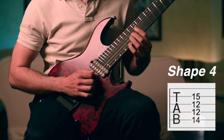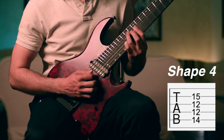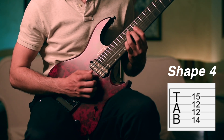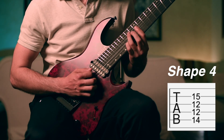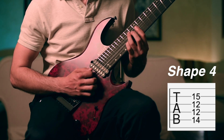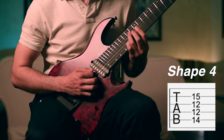Then in this fourth chord we will have our fourth finger on the 15th fret on the second string, still barre with the first finger on the 12th fret, and with our third finger we will be on the 14th fret on the fifth string. This time we are picking this chord, sort of strumming it.